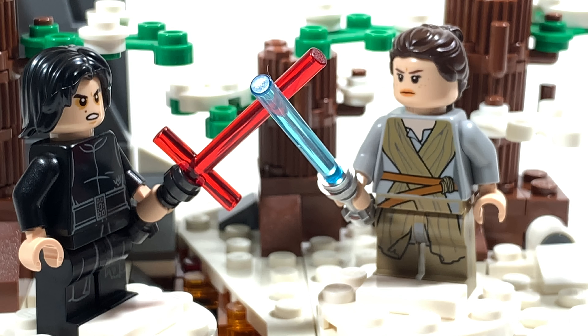So there you guys have it — that is my review of LEGO set 75236 Duel on Starkiller Base. I think this set is definitely worth the price. It comes with two very nice detailed minifigs, it has play features, and it's a great display piece.